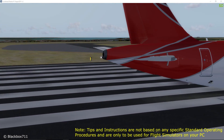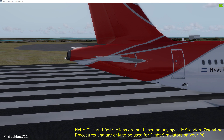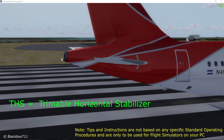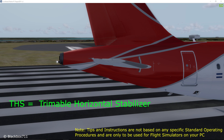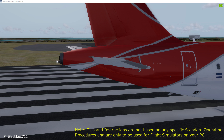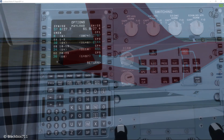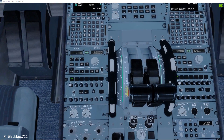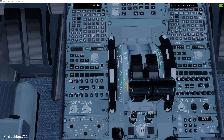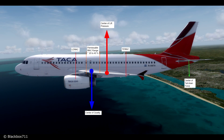Hi guys, Blackbox here. Another tutorial about the FS Labs A320. In this video I'll explain a little bit about the Trimmable Horizontal Stabilizer. I'll explain first why the THS is actually needed on an airplane, and after that I'll also explain how to get the actual trim setting in the FS Labs A320 and how to set the trim. So let's jump right into it.